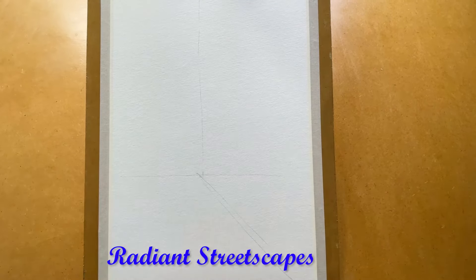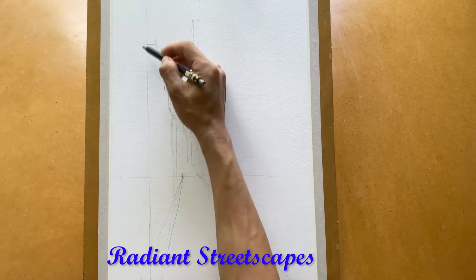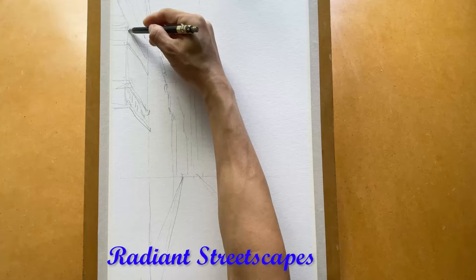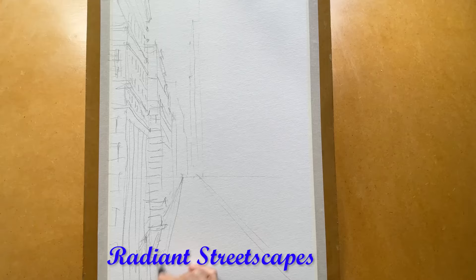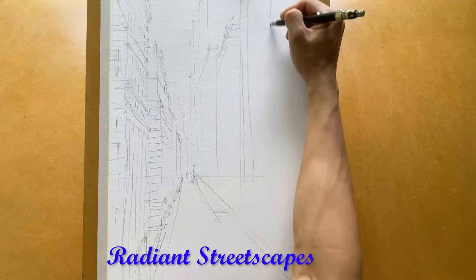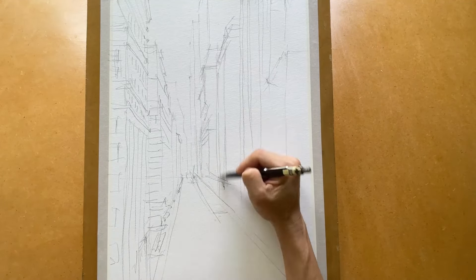Hello and welcome back to my studio. The subject today is a street scene with torn buildings, cars, and people on the street. Today I try to focus on the shadow and lighting — the light that the sun shines onto the building.